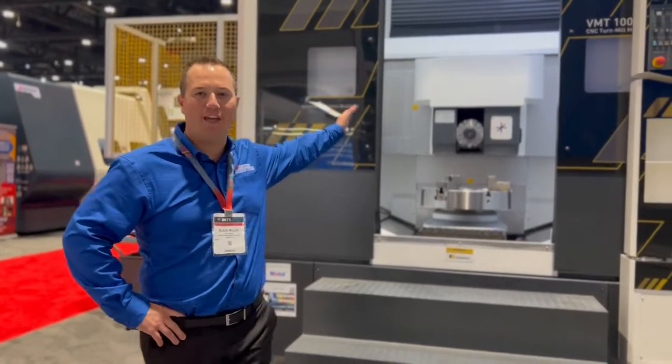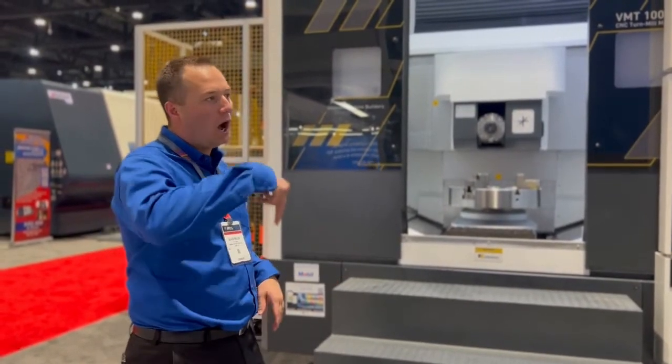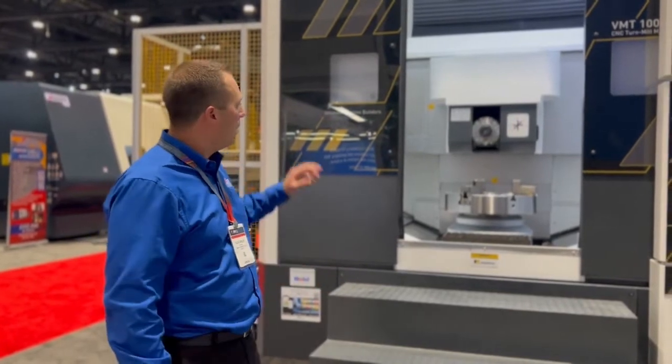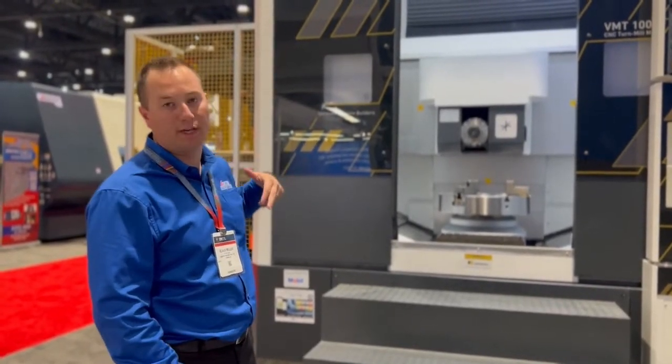Hi, my name is Klaus Miller. I'm the Vice President of Sales here at Absolute Machine Tools. This is our UG VMT 1000 Plus Y. The machine is an all-boxway construction mill turn center, primarily made for vertical turning with a live tool multi-axis multi-position milling spindle.